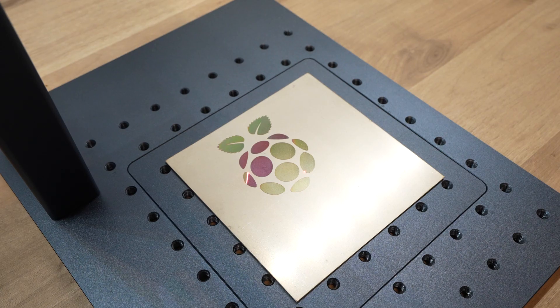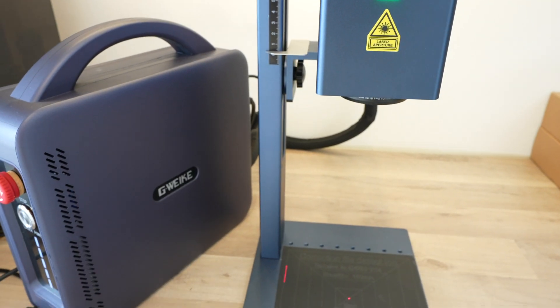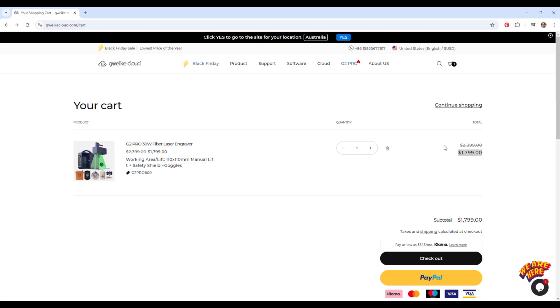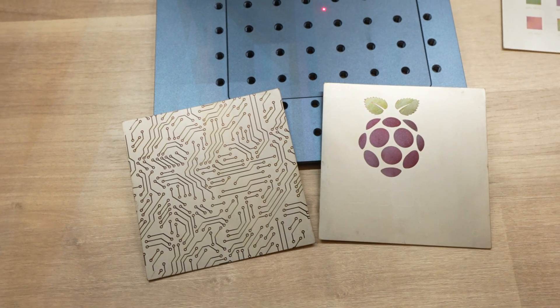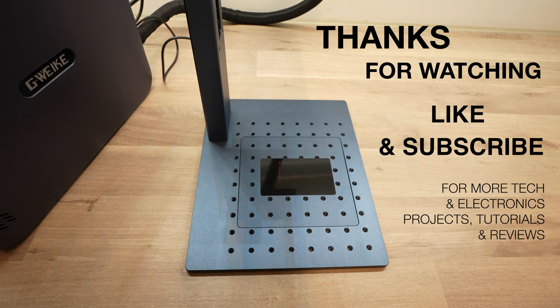So if marking 3D printed parts or engraving onto metals in a range of colors is something you'd like to get from a laser, then have a look at the G2 Pro. It's priced from $1,800, which is quite a lot for a workshop or small business tool, but it's priced quite competitively when compared to lasers of similar power, and the G2 Pro is faster and more accurate than these. Let me know what you think in the comments below, and if you've got any use cases you'd like to see me try out on it. Please remember to like this video if you enjoyed it, and subscribe for more tech and electronics projects, tutorials and reviews.